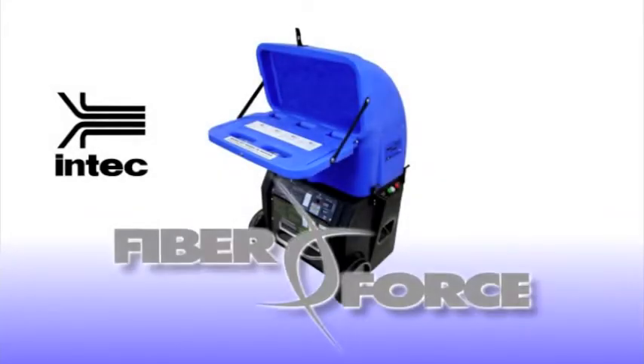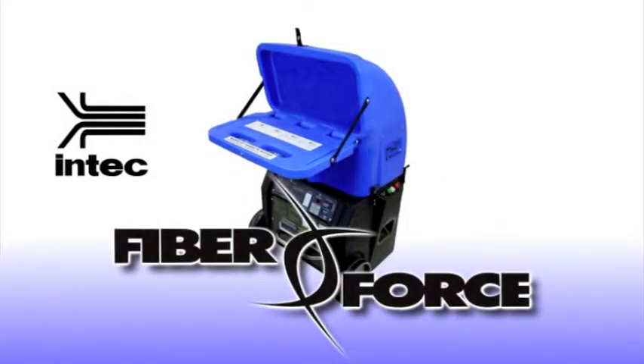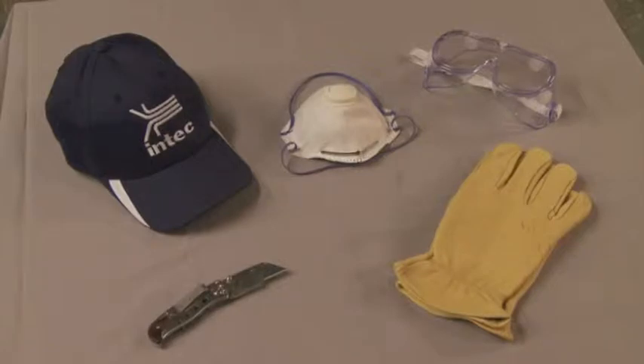INTEK is proud to present the FiberForce Insulation Blowing Machine. To operate the FiberForce, first review the machine manual and safety procedures. Wear appropriate clothing and a dust mask.